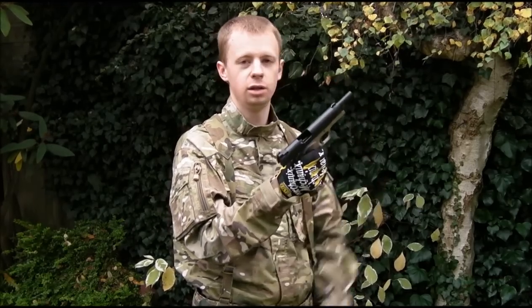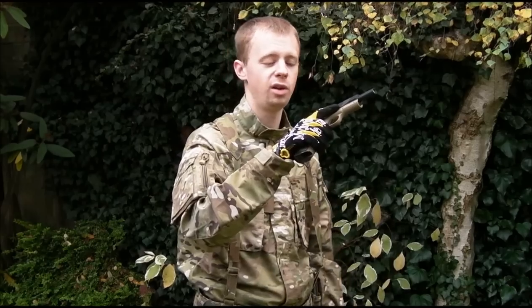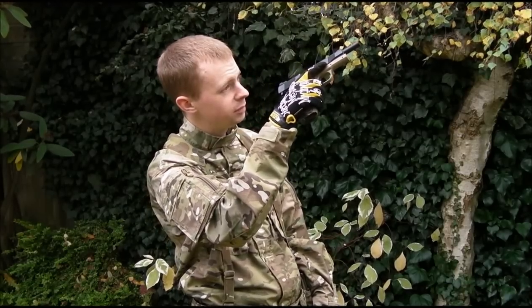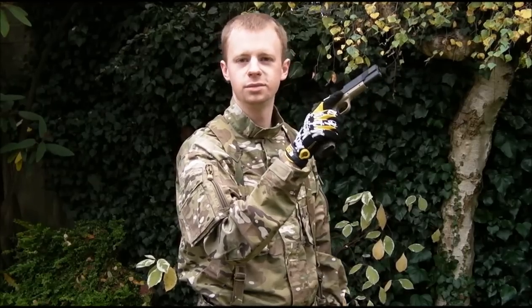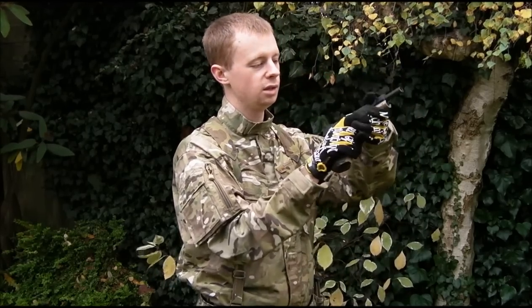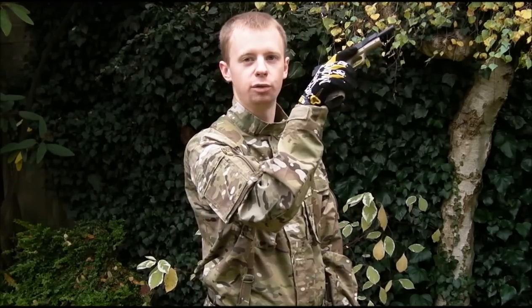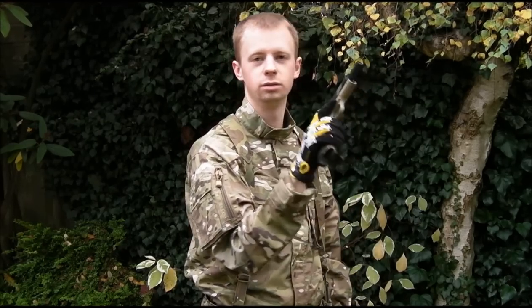Either way, it doesn't matter — lock the slide and spin it around. What you want to do is find the sun, or a light source, point the barrel straight at it, then look down. I can see the shine down the barrel. Look for that light — don't look for a BB, because if you look for a BB you might see one and just carry on. Look for that empty hop unit, look for the light, look for the reflection on the metal. So now I know there's no BB in the barrel or in the hop unit.